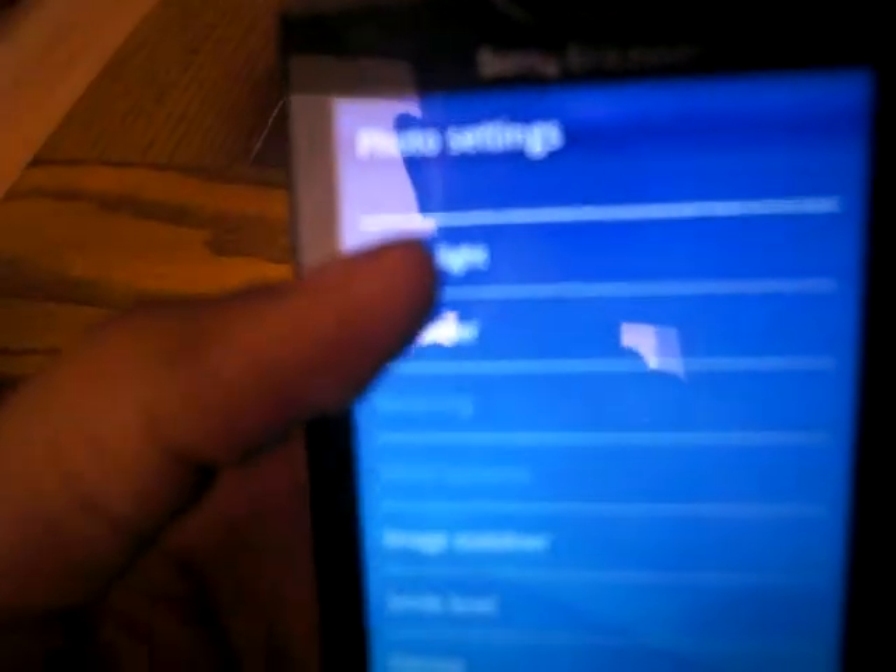To turn this on or off, you're going to press the menu button, then click on Advanced Settings, then go to Photo Light. Press off, then press the back button — and it's off. That's the light.